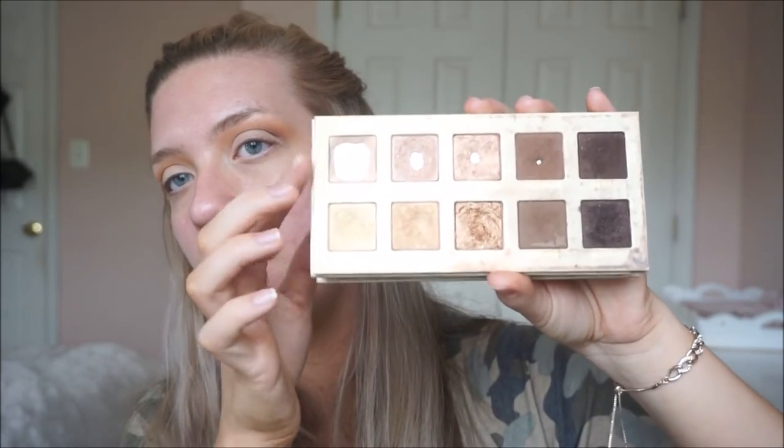I do the same on the other eye. This is actually one of my first high-end makeup products I've ever bought. I still use it from time to time, but this is like one of my favorite shades. So I'm going to take Undressed and put that all over my lid with the flat brush.